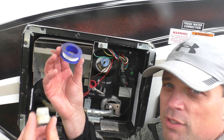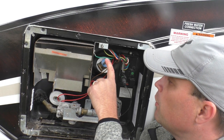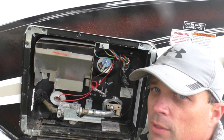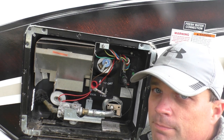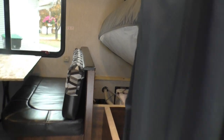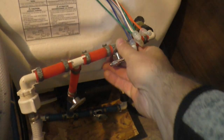Now I'll put some plumbing tape on the drain plug, put the water pressure valve back on, replace the plug, and then we'll go inside and bypass the water heater. Our water heater bypass valves are located up front underneath the bed — there are three of them — we'll go ahead and turn those off.